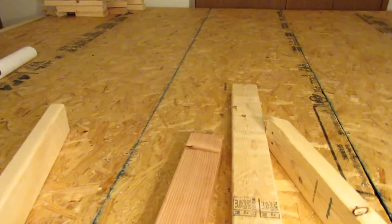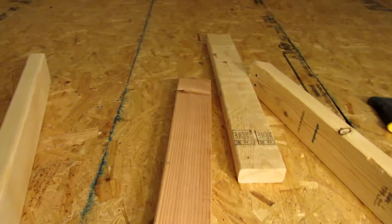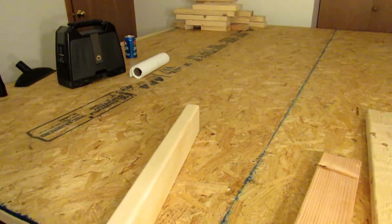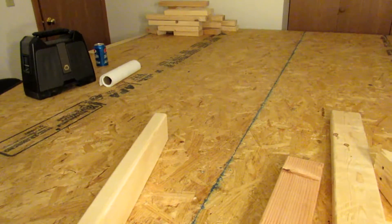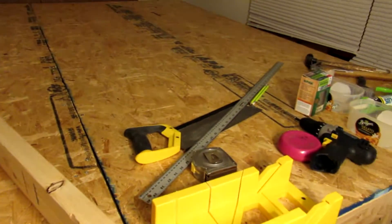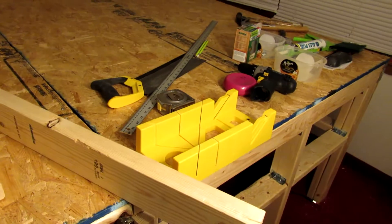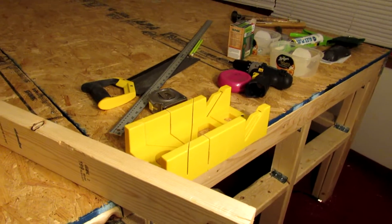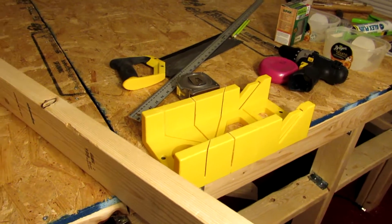I wasn't able to do the L-shaped one like I wanted to and have my roundhouse and turntable. I guess we're going to have to wait until I move into the big house for that one. But we are getting ready — we've made the final cuts tonight.